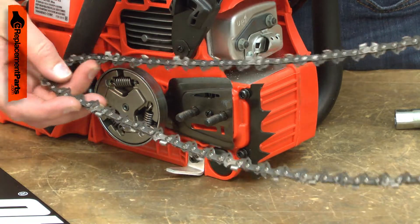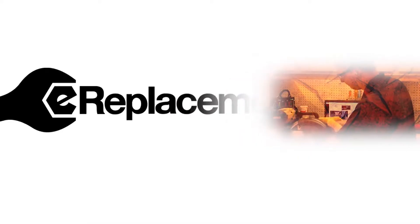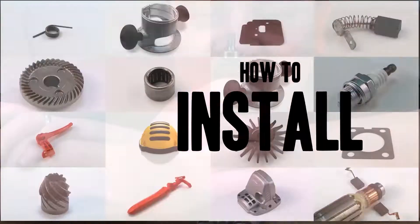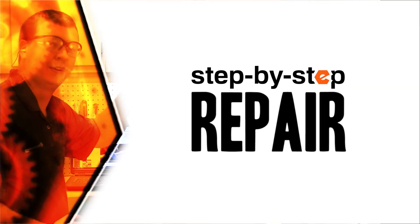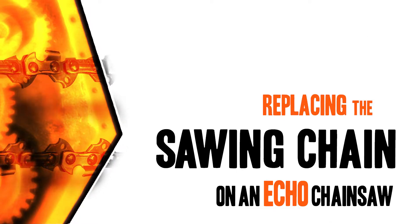Replacing the cutting chain is a repair that you can do yourself, and I'm going to show you how. Hi, I'm Mark Sodja. Do-it-yourself repairs like these are easier than you might think. From lawn machines to cordless drills, kitchen mixers, outdoor grills, our how-to videos walk you through each repair from start to finish, so doing it yourself means never having to do it alone. Let's get started.